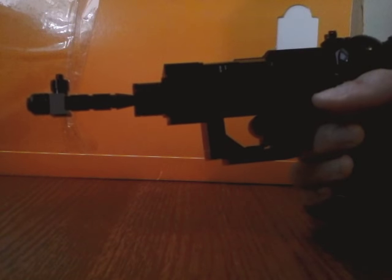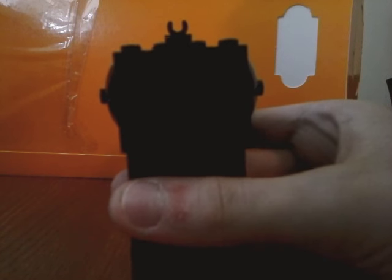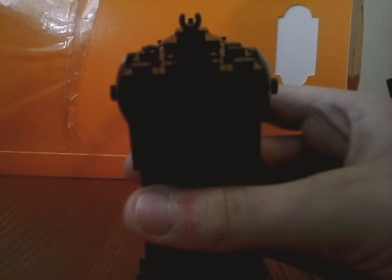At the front here, there's the barrel. And I did try to make sights on this — let me see if I can... there are the iron sights.